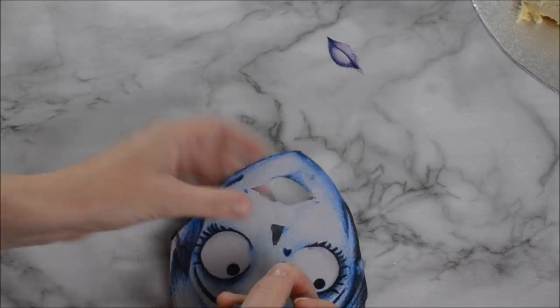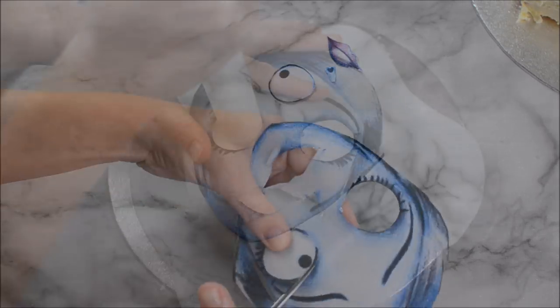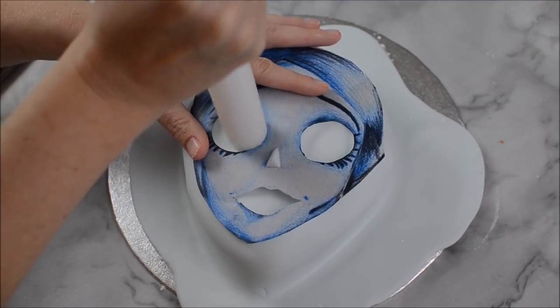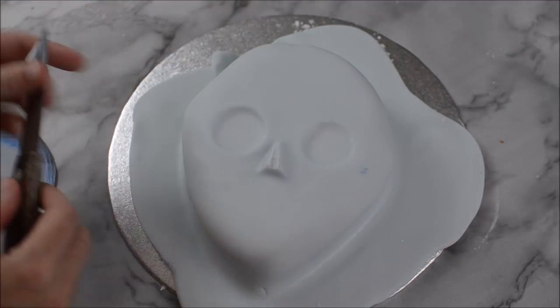Cut out the main features from your template — the nose, the eyes and the mouth — and set that on top of your cake. Use your rolling pin to carve out some eye sockets and to mark where the mouth is.